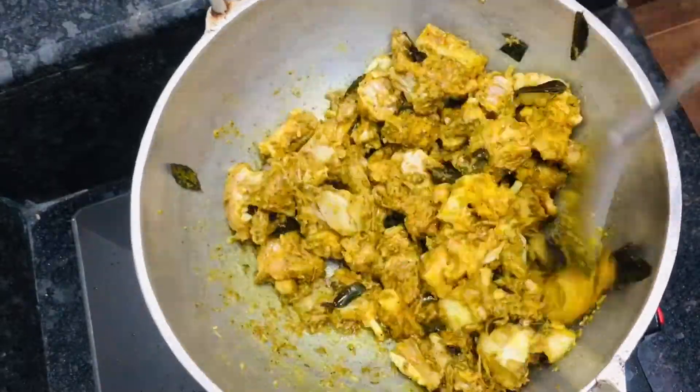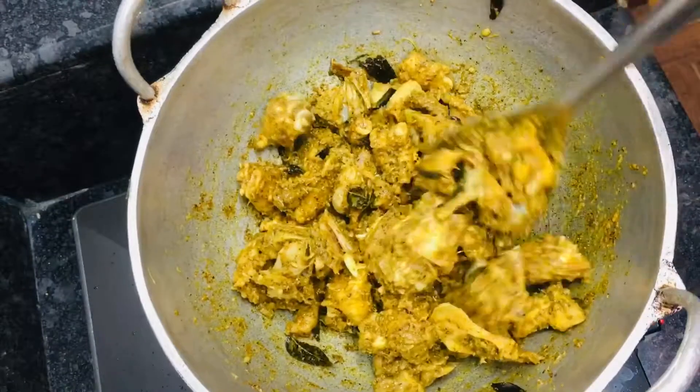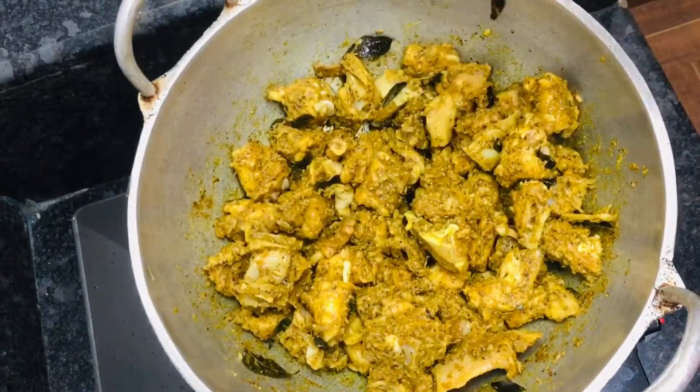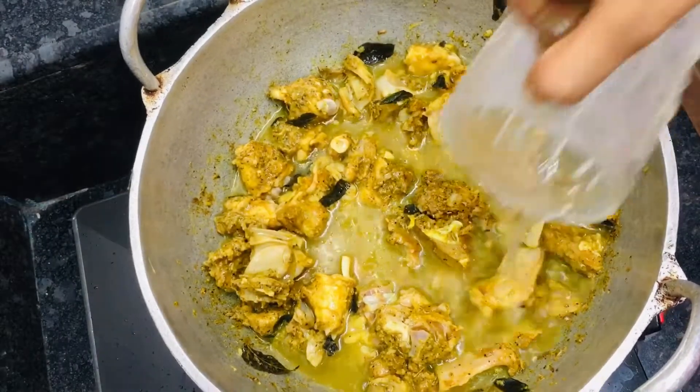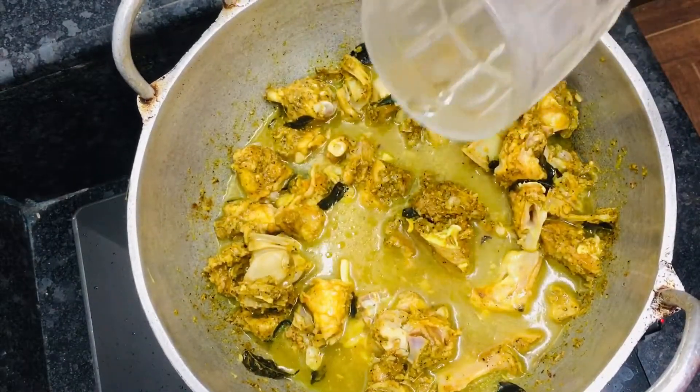First, we will add to this. Now we will add this to the beef. I will add it to the pork. We will add the pork and pork.